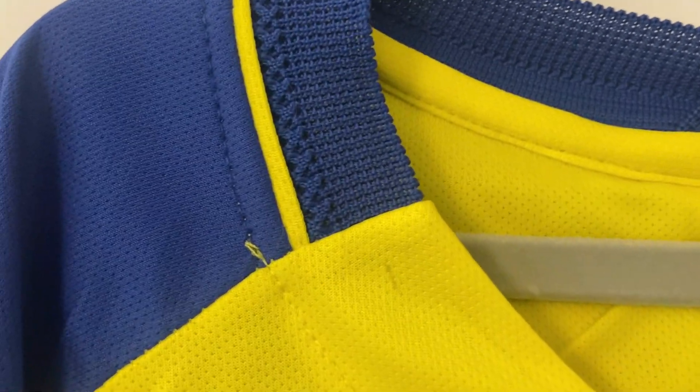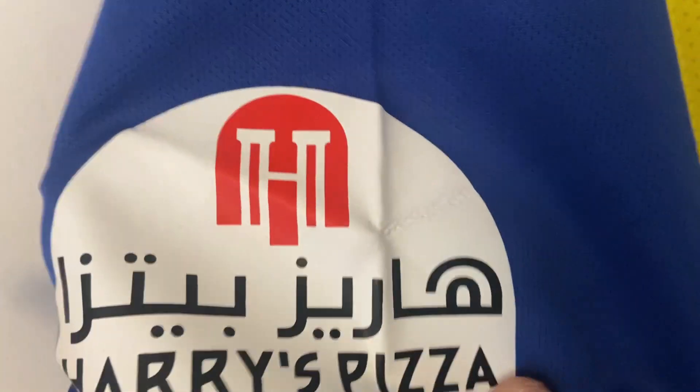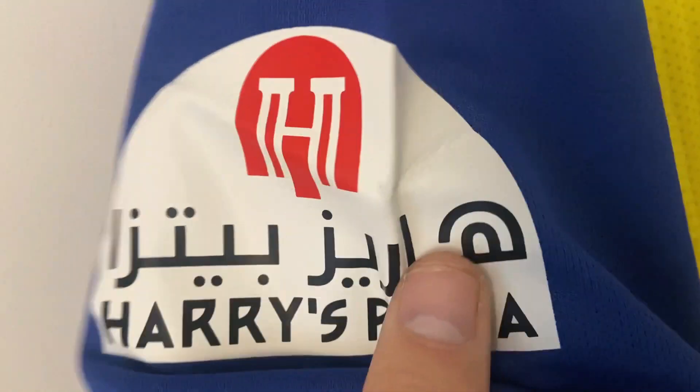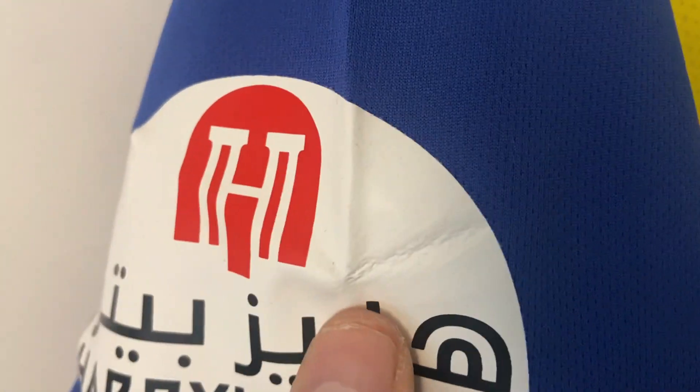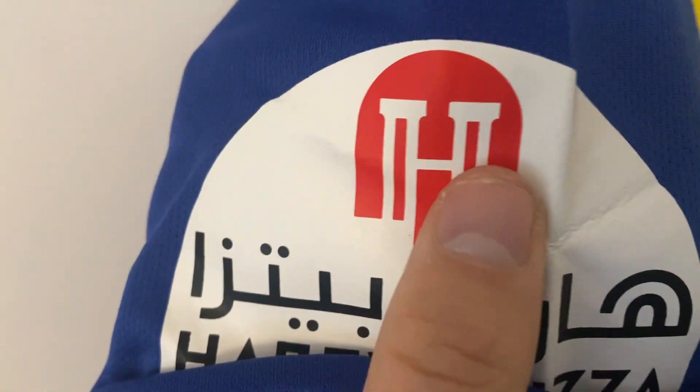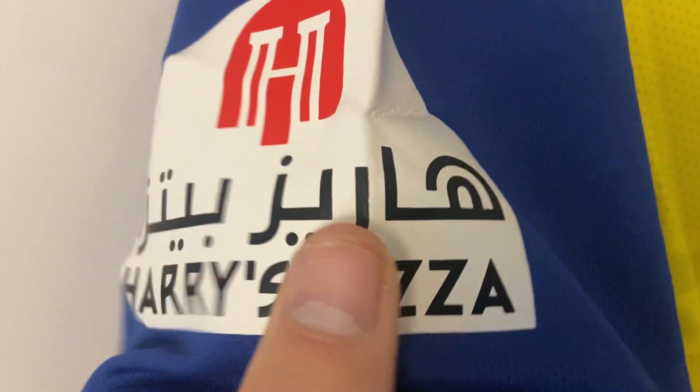Moving down the sleeve, I notice we've got a printing on the sleeve — Harry's Pizza — I don't know if I'd actually request this but that's interesting. It's been heat pressed on, it's got a bit of a weird texture to it, very much like a vinyl sort of feel, but it feels like it's been put on well. There's a crease in there but that's just where the shirt's been in the bag.